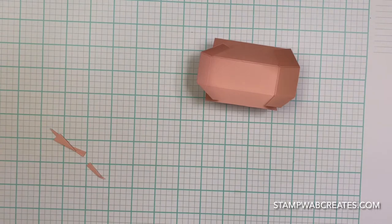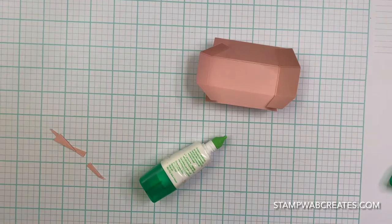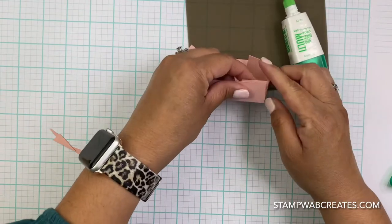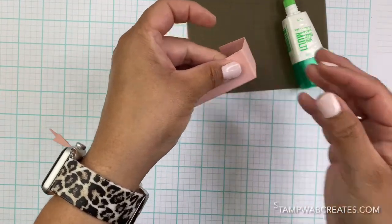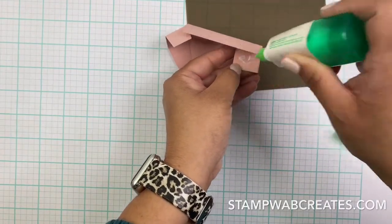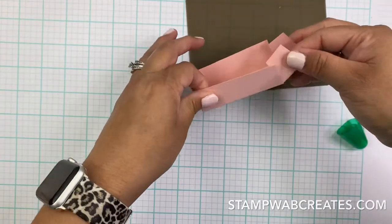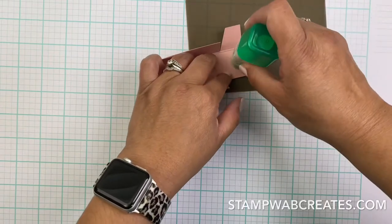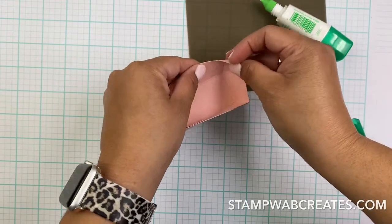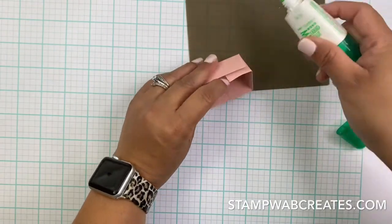You want to get the liquid glue. I like using the liquid glue because it gives you a couple of seconds to move things around if you need to. We're going to do this to all four sides. I just put a little bit - glue goes a long way with this Tombow glue. That was probably more than what I needed. Let's get this last one going down.